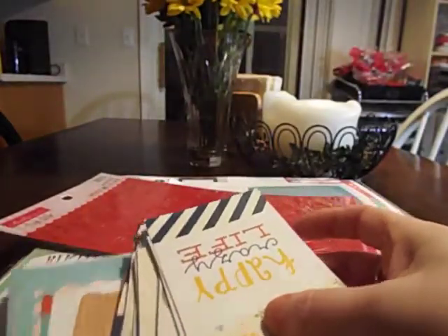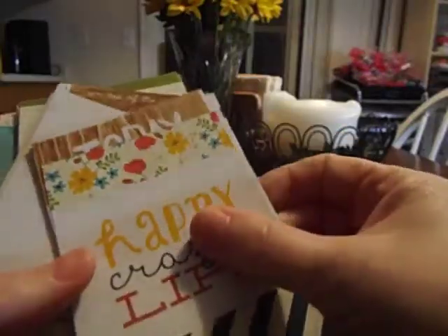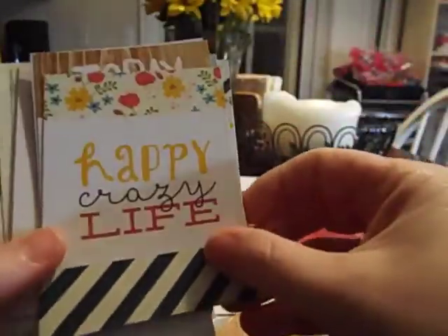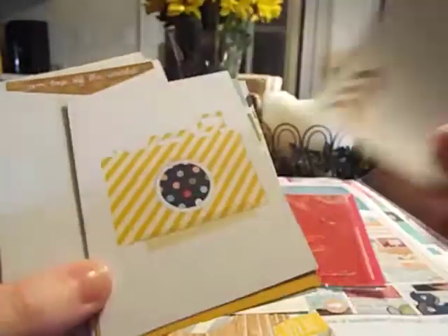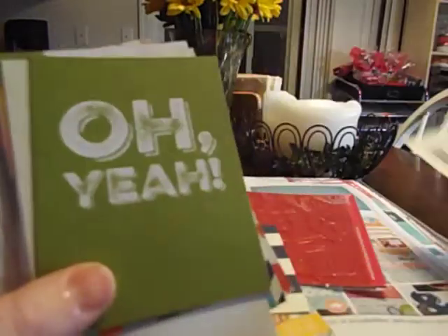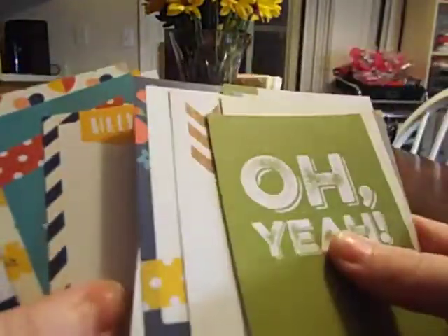Then you get a ton of Project Life cards — the 3x4 and 4x6 cards. The Simple Stories ones all have a patterned paper on the back, and the front is where you get all the little sayings — journaling cards with phrases like 'Today,' 'Keeping it real,' and 'Good stuff.' This is from their newest collection and it's just super cute. You get a bazillion of these in this kit.